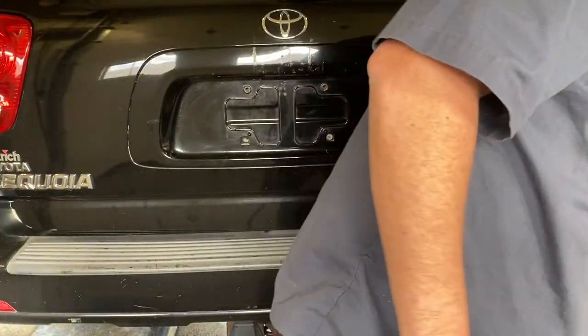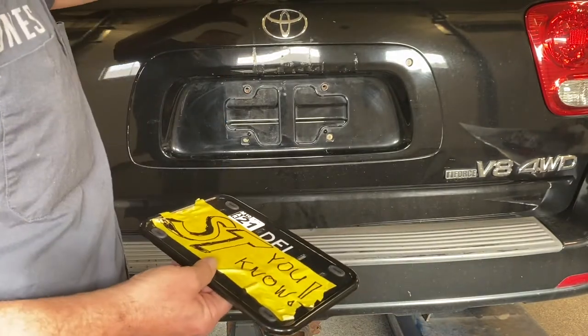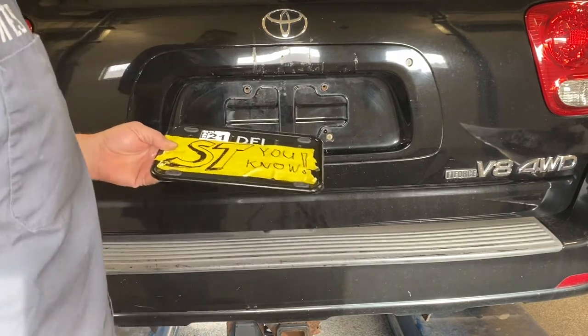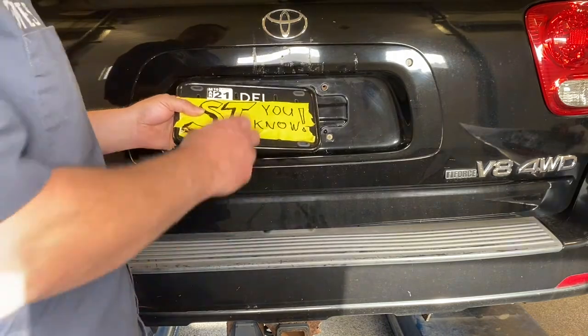Alright guys, I'm going to try and keep this video short. This is the same 07 Toyota Sequoia that we put the marker light in in another video. We're switching it from a regular Delaware license plate to one of the black porcelain ones.